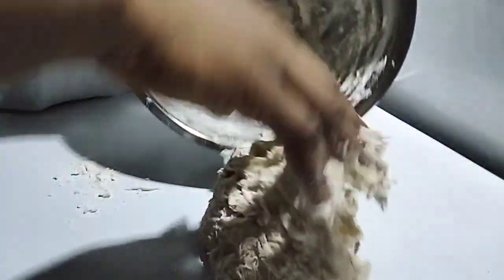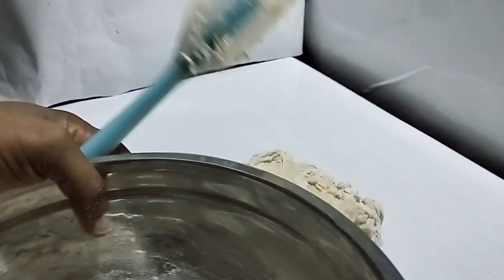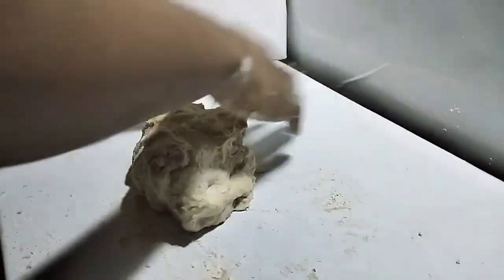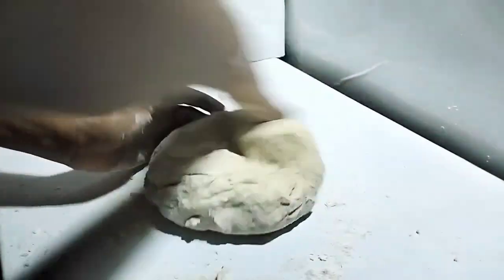Transfer the dough to a floured surface and knead, knead, and knead. You have to knead for 15 long minutes — real bread is all about the knead — unless you have a stand mixer or a hand mixer. Go for 15 minutes until the mixture is stretchy.